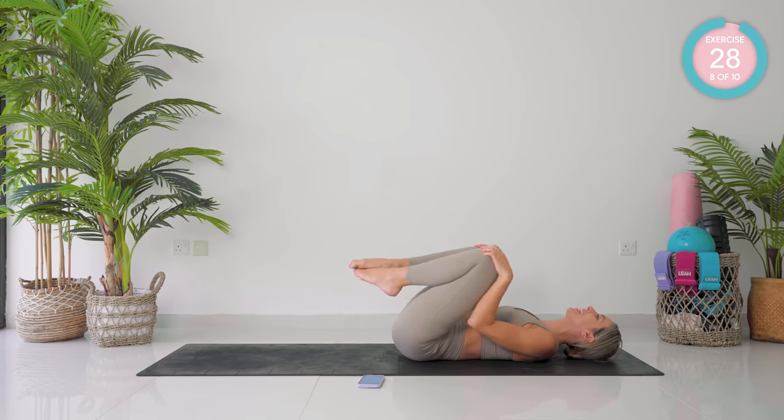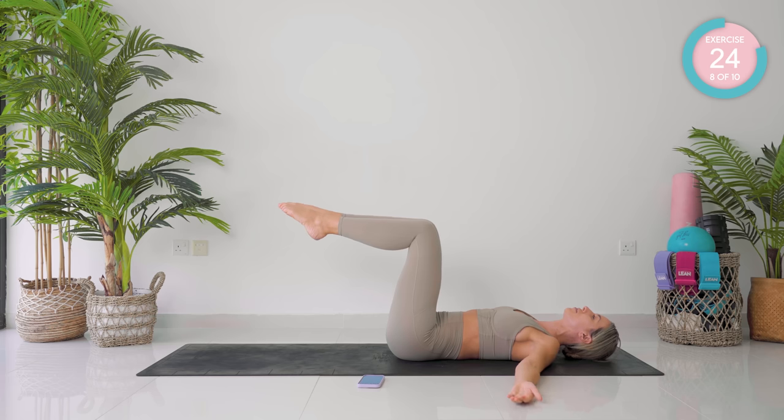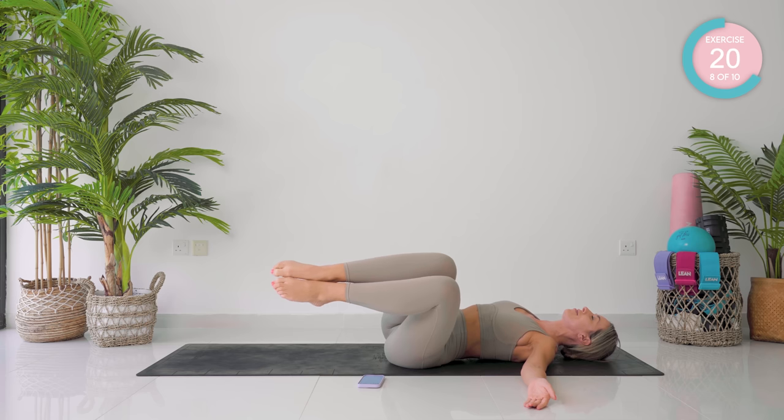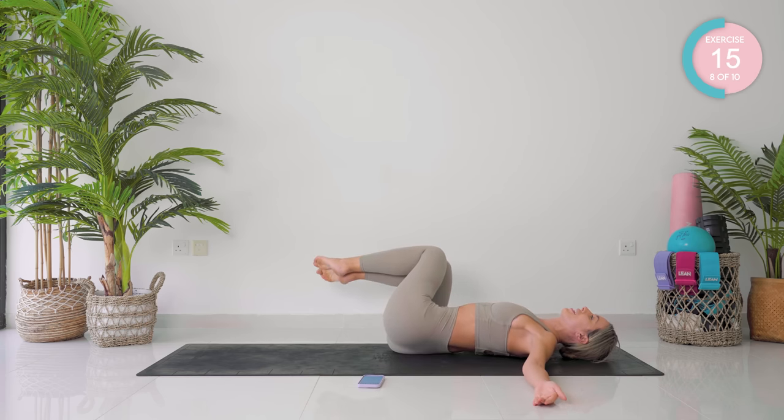Knees into your chest for a second. Double leg tabletop, your palms are out by your side. Drop your legs over to the left, breath in, and breath out back into neutral. Other direction — breath in hold, breath out back.